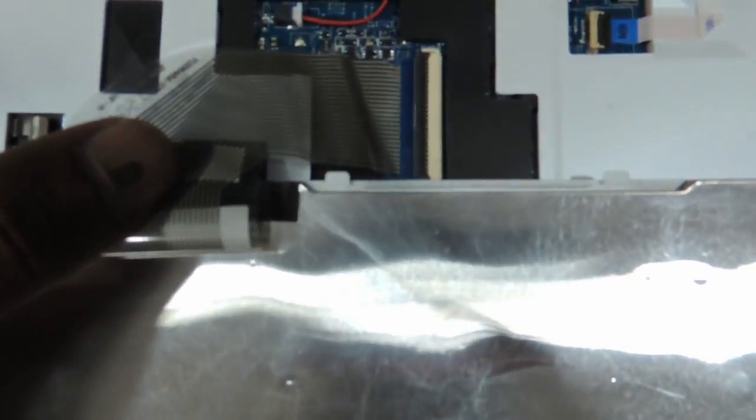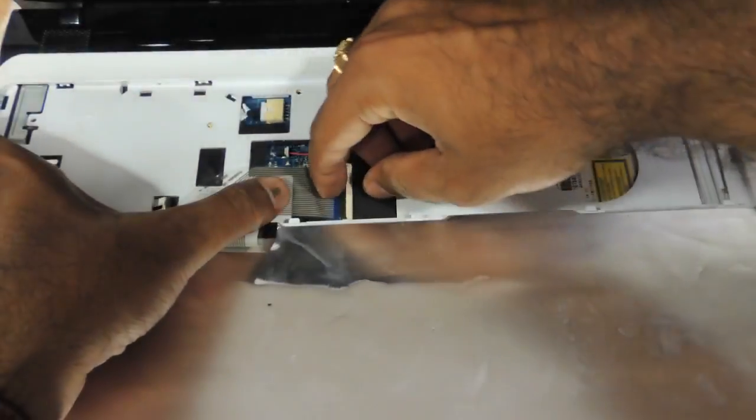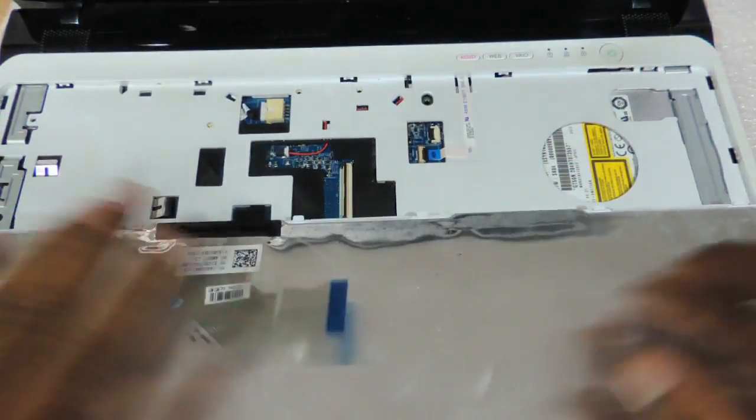This is the notch holding onto the strip. Just need to open the notch and the strip is loose.